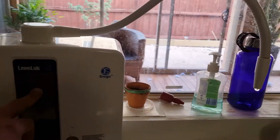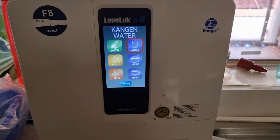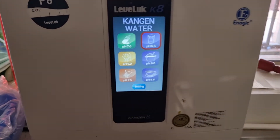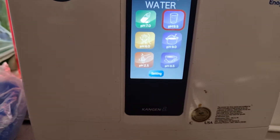So I've got a machine, its name is Enagic. It is a Japanese machine which makes different kinds of water. The water is meant for drinking and for removing your pesticides as well.